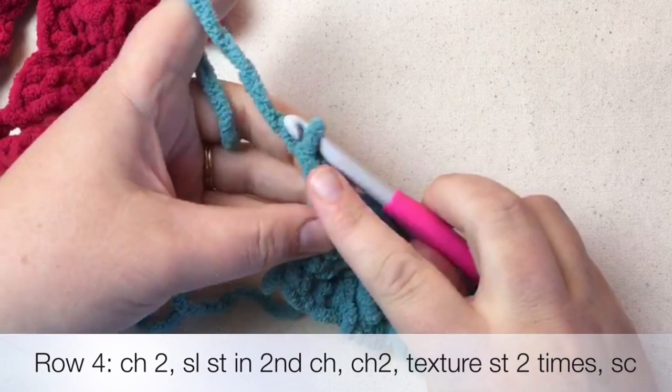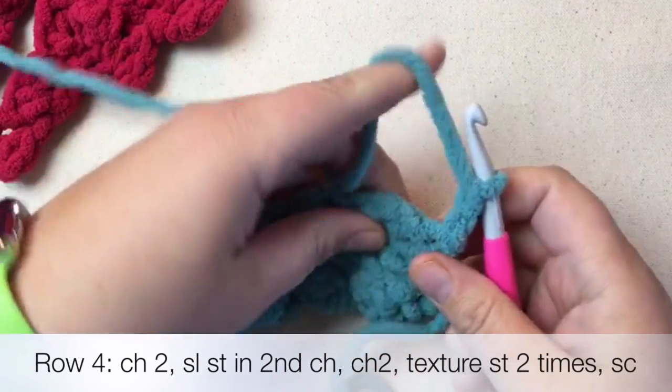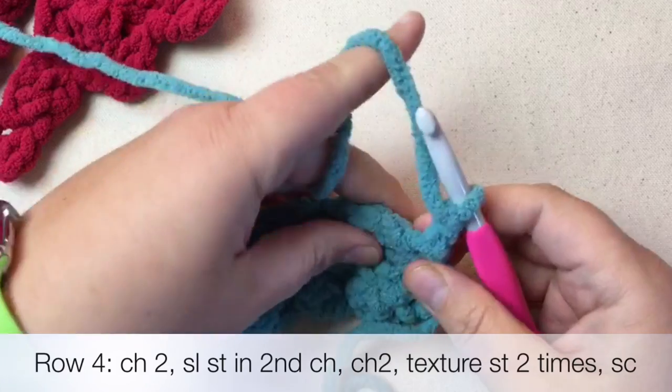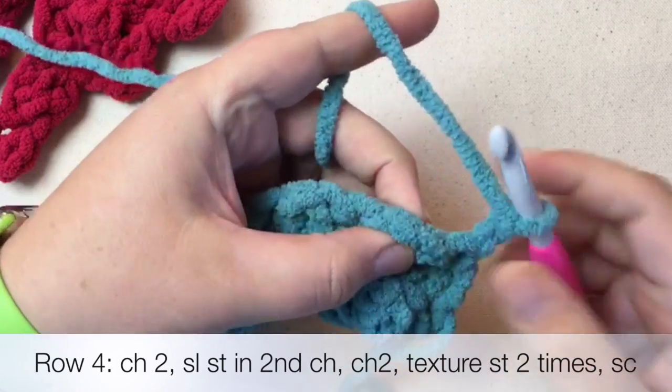We've got our chain two for row four and then we're going to turn our yarn. Now we're going to slip stitch in the second chain and then chain again.